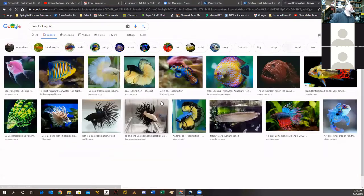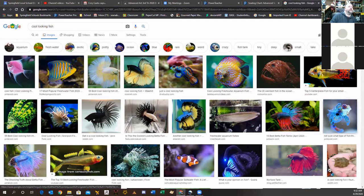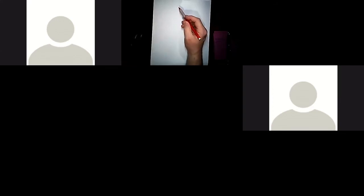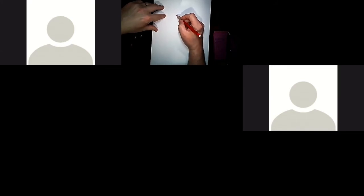Right now I'm going to type in 'cool looking fish' and check out images. Lionfish — they've got a lot going on: kind of big buggy eyes, it looks like extra little sets of fins. So this guy will become my reference for my drawing. I'll switch back, got my nice piece of paper here and a pencil, and first thing I'm going to do is look at my image and make a drawing of it.